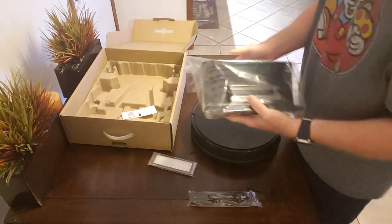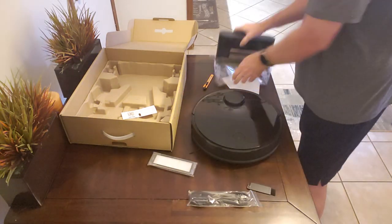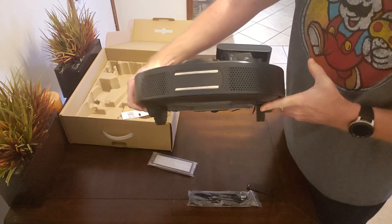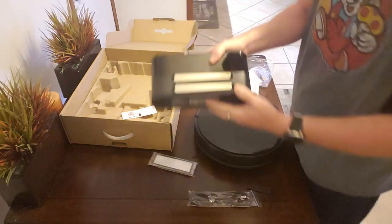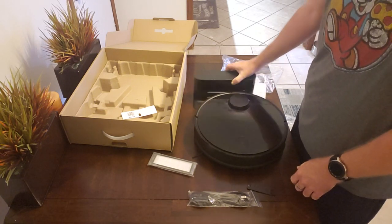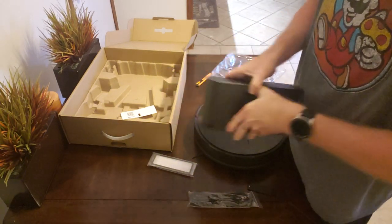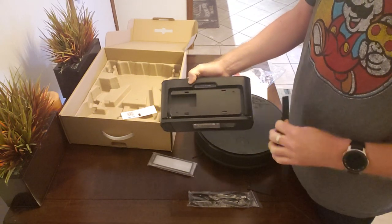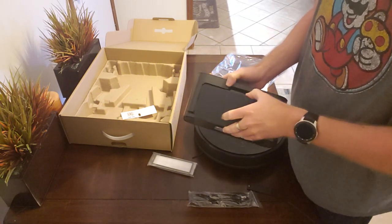Last but not least is the charging station. One thing different about the S4 compared to the S5 is it now has bars across the back — the same style Neato uses — so the robot backs itself up to the charging contacts on the dock and can make contact across a pretty wide angle. The base has a fold-down back door that allows you to wrap your excess cord around it so you don't have a bunch of cord laying around for the robot vacuum to suck up later.